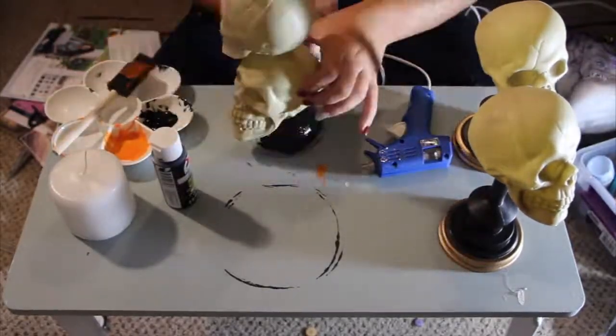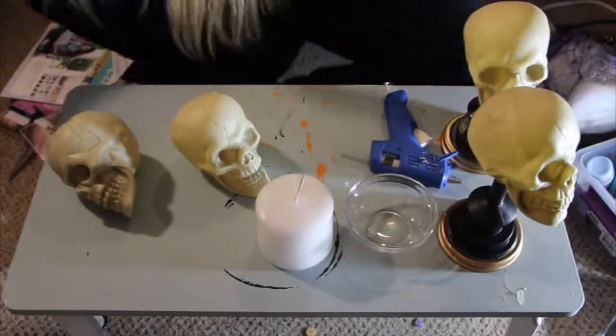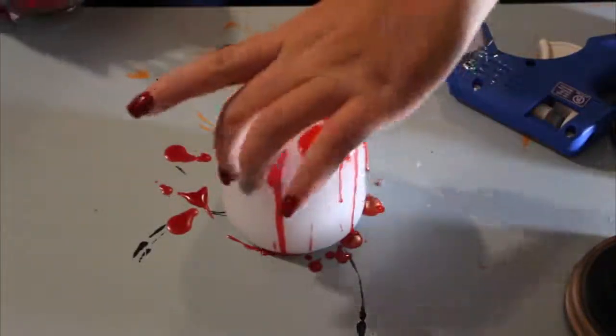I then took black paint and just put a small thin layer around the bottom of the bowl. After that, I took my red candle, which I pre-lit so that the wax would be ready, and I dripped the hot wax over the white candle. I added this effect to make the candle look bloody.